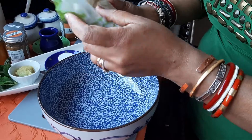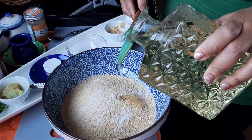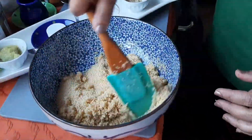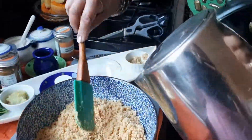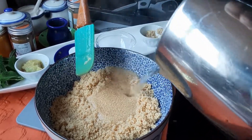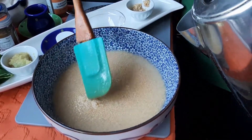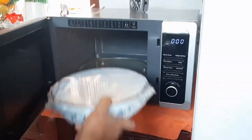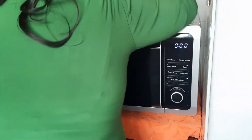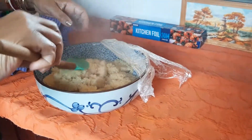Now I will make the couscous. Pour the couscous into the bowl and add oil. I am making enough couscous for 4 people. Mix in the oil well and then add boiling water, being careful not to add too much. Cover the bowl with cling film, then put it into the microwave for 4 minutes. When it's ready it should be nice and fluffy.